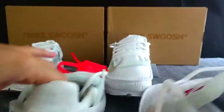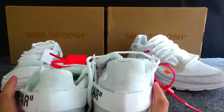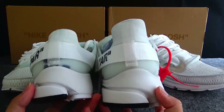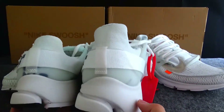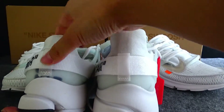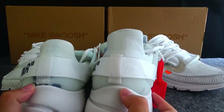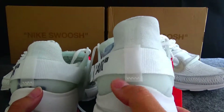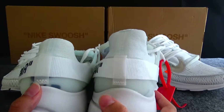Now let me check the back. The left one is the normal version — check this part. You can see very clean. Check the gold version — you can see the stitching detail here.